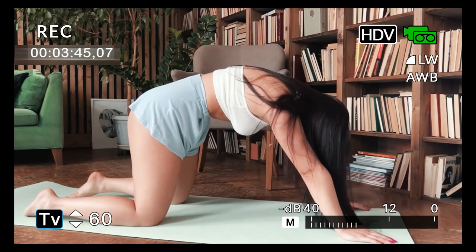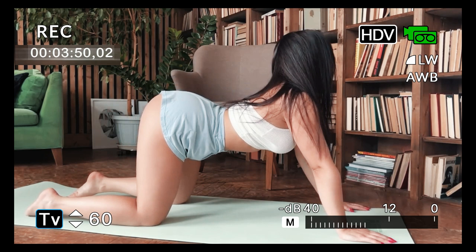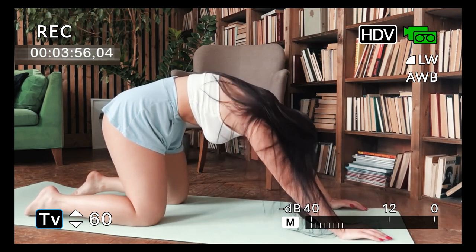Including these leg stretching exercises in your home workout routine can help increase flexibility, reduce muscle tension, and improve overall body posture. Remember to always listen to your body and stop if you feel uncomfortable.